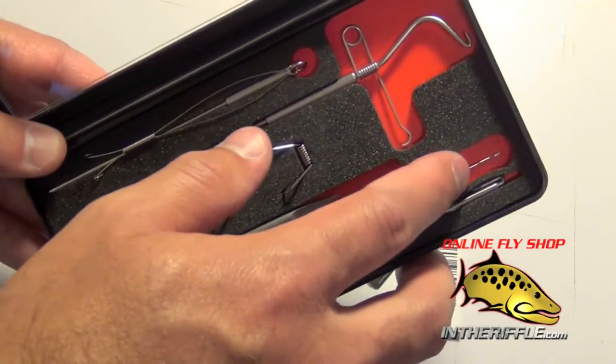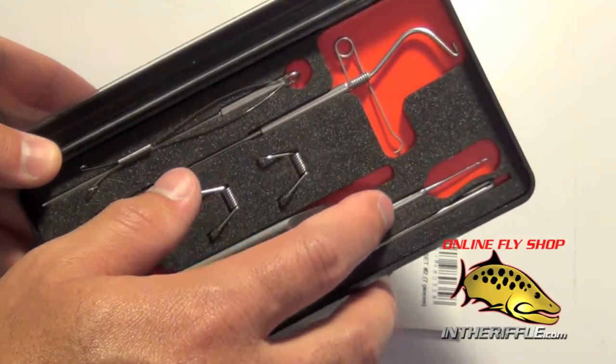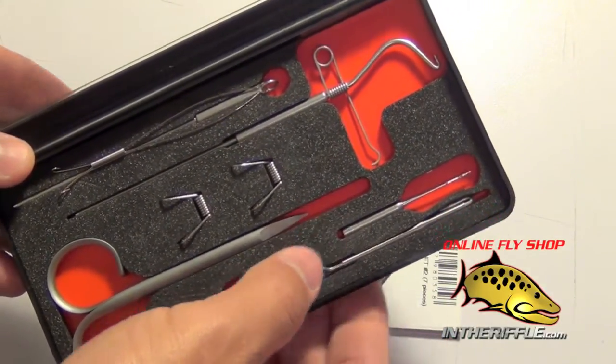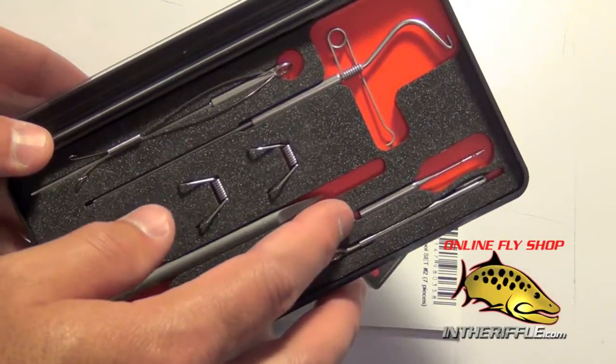Your thread splitting tool, or a bodkin — this has a very sharp tip and it is made to split fine threads so you can insert materials such as CDC into the loop and then twist the loop to trap the fibers.